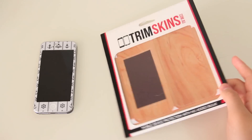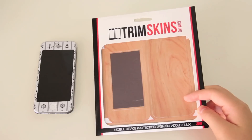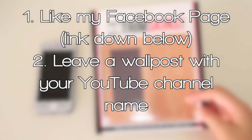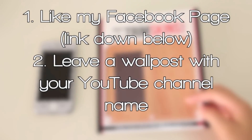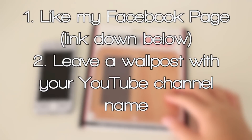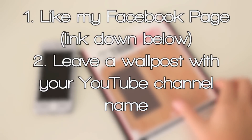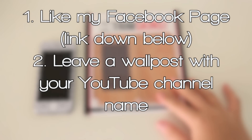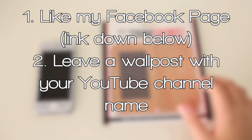Anyway, on to my giveaway — I'm gonna be giving away this Trimskin, which is a sort of wood skin that I find really cool as well. All you have to do is like my Facebook page — the link is down below — and leave a wall post on my Facebook page with your YouTube channel name, and then I'll pick a winner and contact you either on Facebook or YouTube.